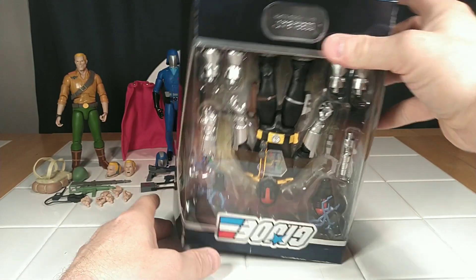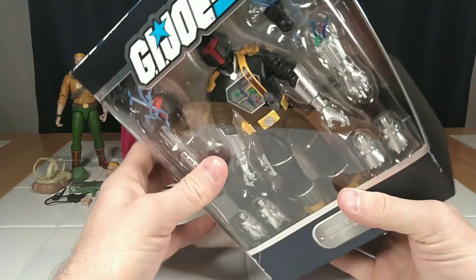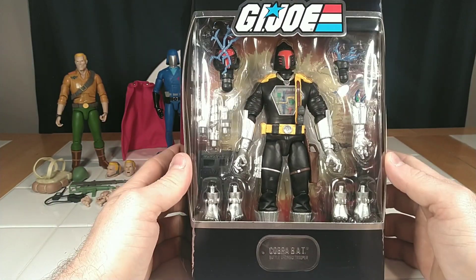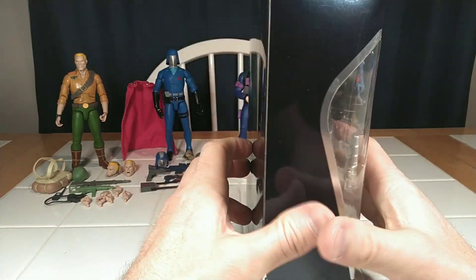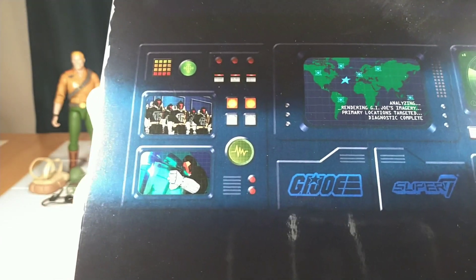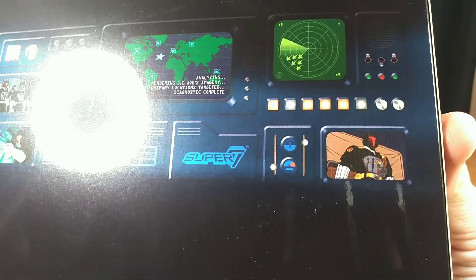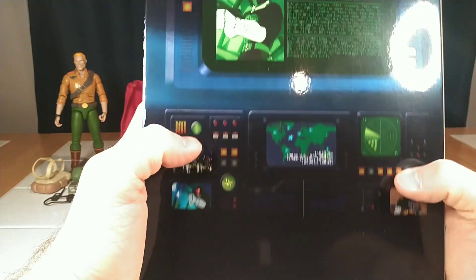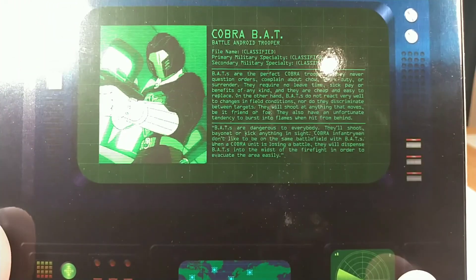Alright, let's flip him right side up. Here we go — Cobra BAT. And there is a lot going on with this guy. Take a look around here. Cobra BAT was a pretty prominent soldier in the show. They have his little images on the back, as well as his bio card: Cobra BAT, Battle Android Trooper. File Name: Classified.